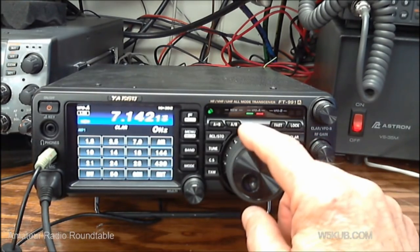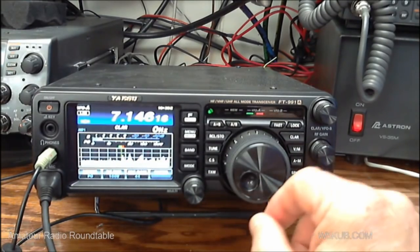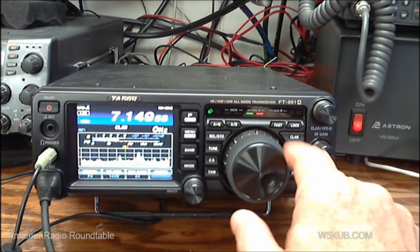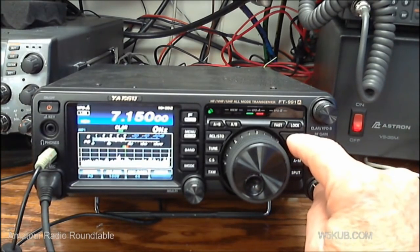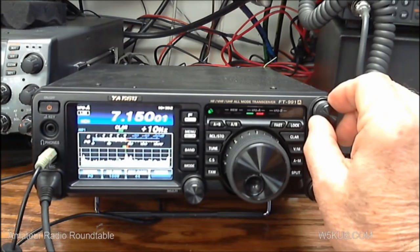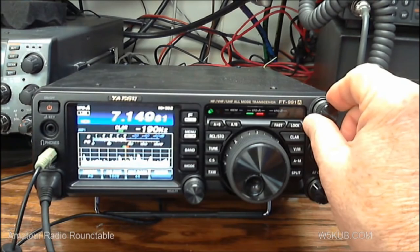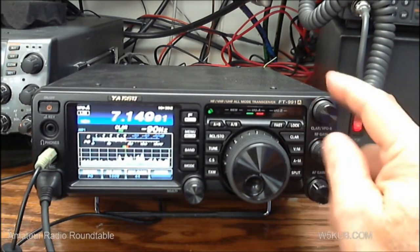We've got a button called clarifier. The clarifier is like the RIT function in most rigs. If I turn the clarifier on, you can see here it says clarifier received. If I turn this clarifier knob, you can see it varies — it fine tunes the receive frequency. Of course, if you transmit, you'll be transmitting without the RIT offset applied.